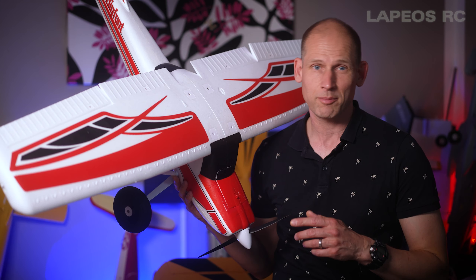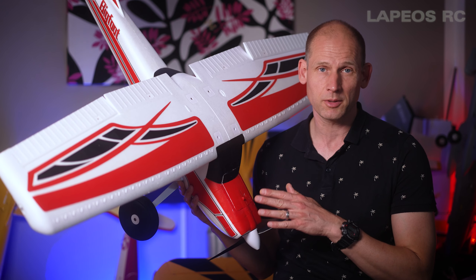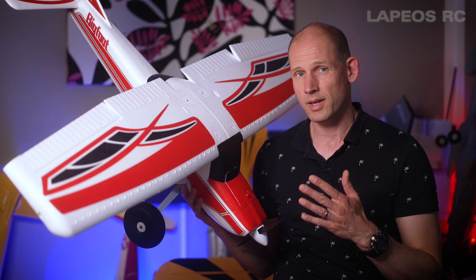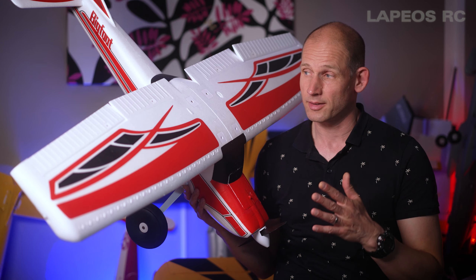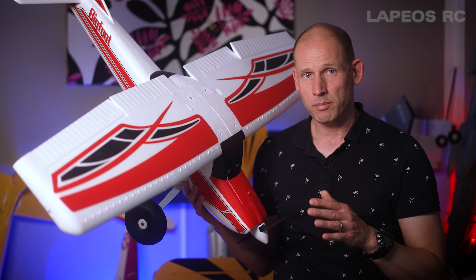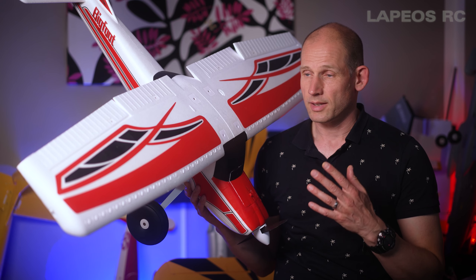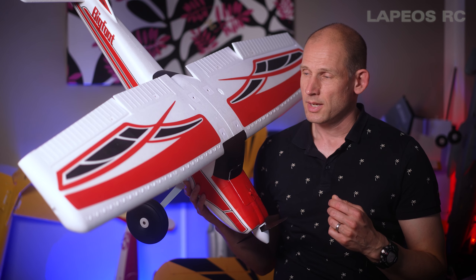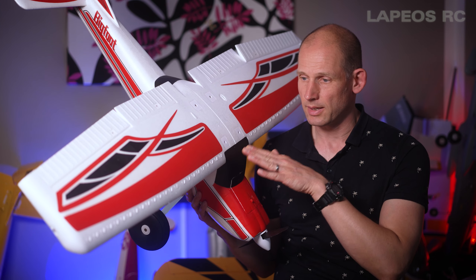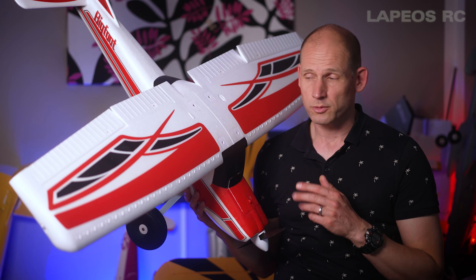Today I'm going to take another look at my Arrows RC Bigfoot. It's a 1.3 meter wingspan RC plane and one of the best high-wing RC planes I currently own. I think it's right up there with planes like the Turbo Timber Evolution or the ClickBink Hub. It's a really fantastic flying RC plane, featured with flaps and LED lights — the only thing missing is floats.